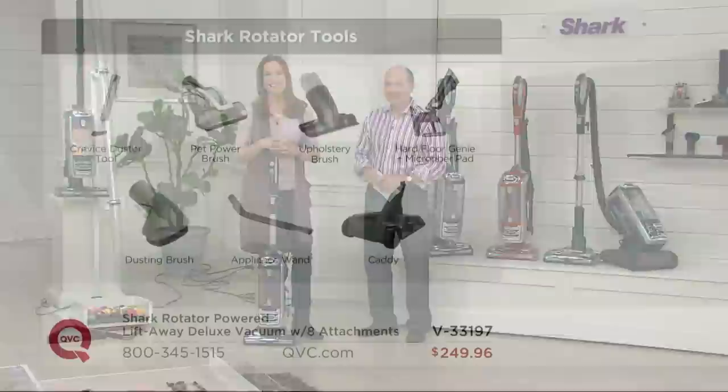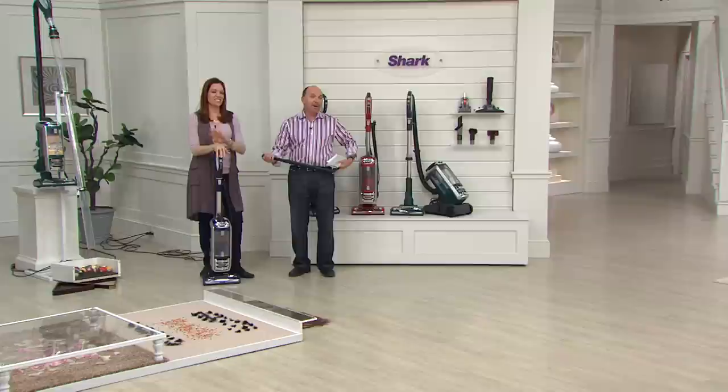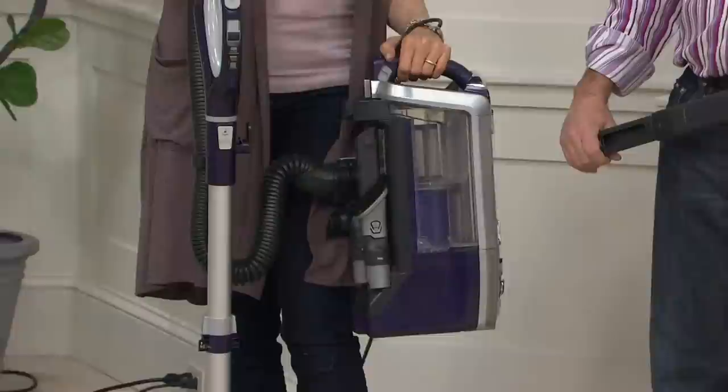Margaret is loving the under-dryer and washer appliance wand. You've got a nice big canister on this, yet it's still lightweight. When you have it lifted away, it's only eight pounds — same as the original rotator. Even though they've made it bigger and more powerful, you're still not going to be heavier.